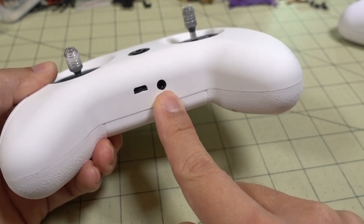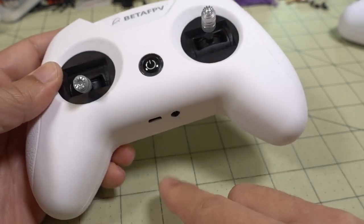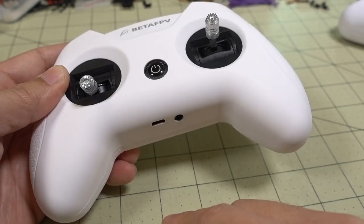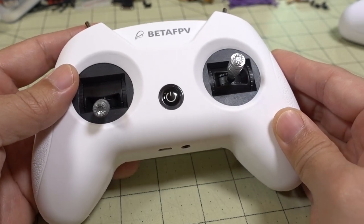The audio jack is the same as before. For the trainer function, if you wanted to connect this to a larger radio and use it as a trainer, this will actually work — just plug it in and it defaults into trainer mode automatically.